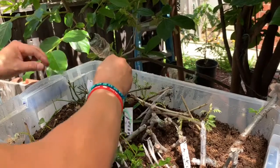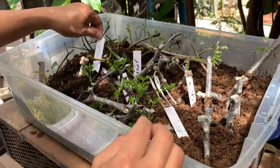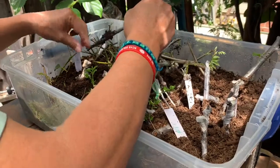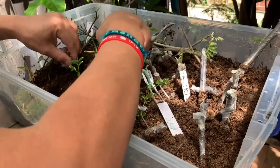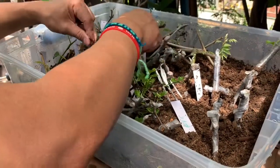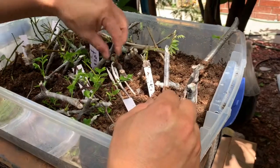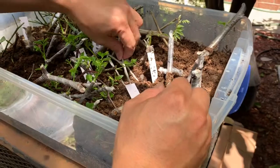This is a persimmon — not seeing any roots either. It's kind of the same as the other one; the persimmon isn't doing well either because I didn't see any roots on persimmon in the other setup either.